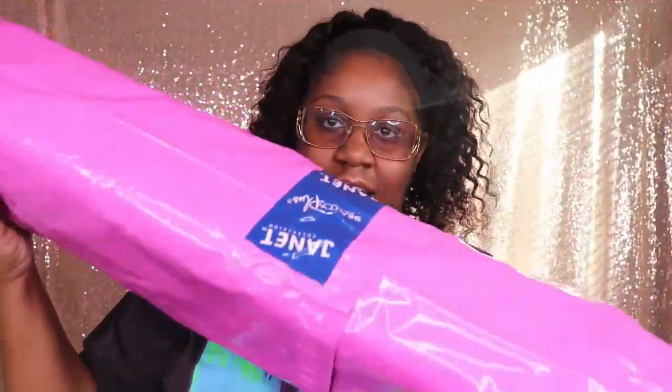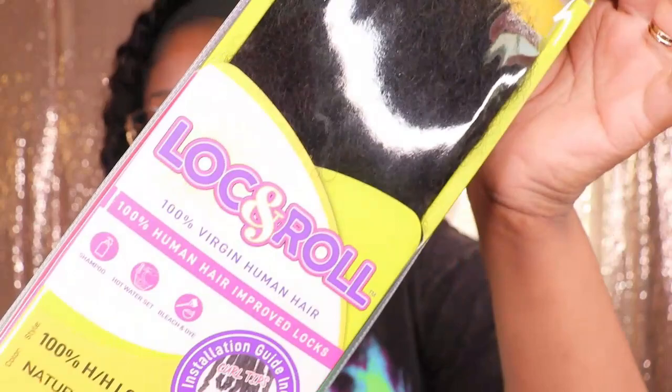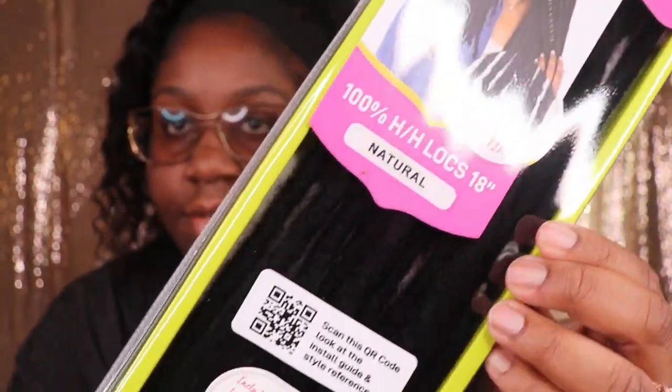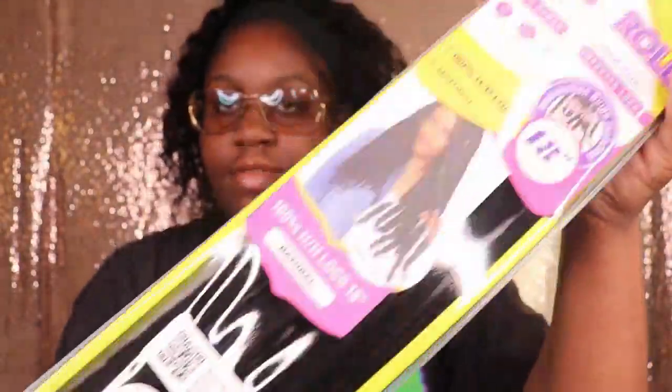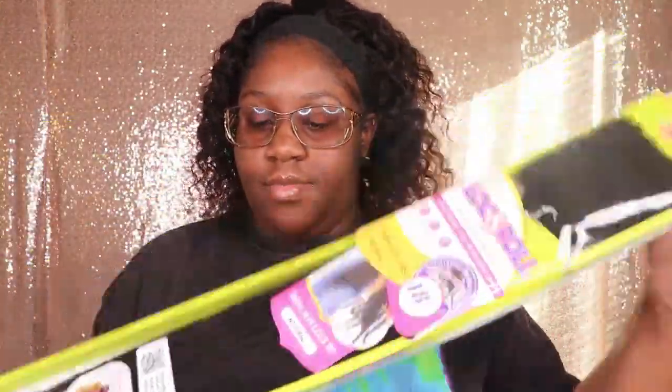In today's video, I will be unboxing, reviewing, and installing these beautiful lock extensions that I received from the Janet Collection. They were nice enough to send me 10 packs of this hair in the length 18 inches. I'm showing you guys all the packages of hair that I did receive, and I will be opening up one so you can see exactly what comes in these packages.